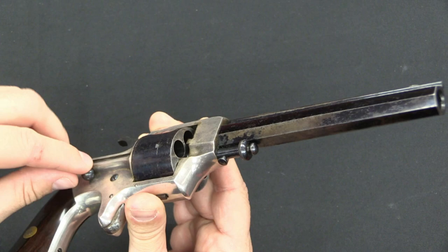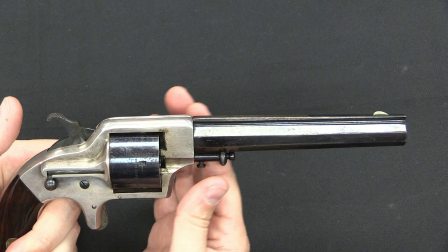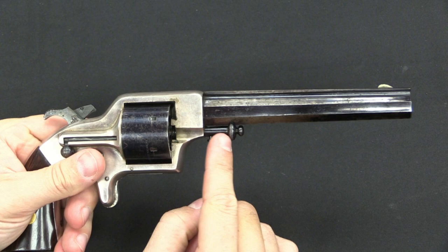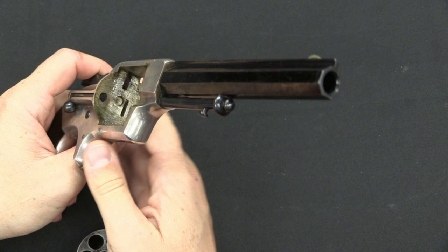So there's our rod. It punches the cases forward, because of course there's a rim at the end of the cylinder, which is required to not infringe on the Rollin White patent. In order to pull the cylinder out, I put the gun at full cock. And then this is our cylinder axis pin — this little button locks it in place. So I push that in, and then I can pull the axis forward, and the cylinder simply drops out.